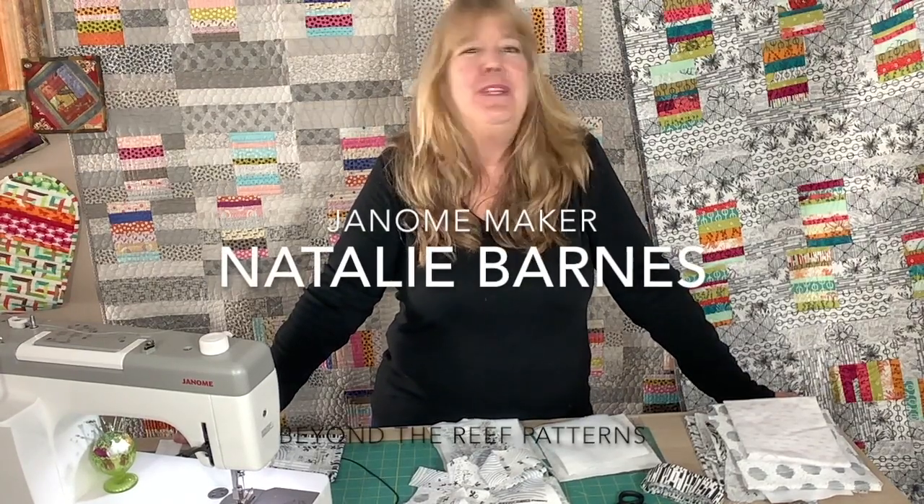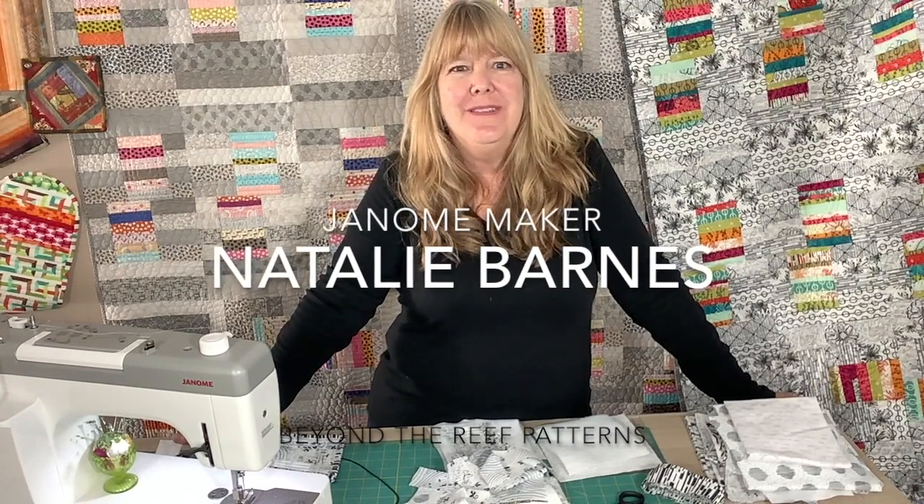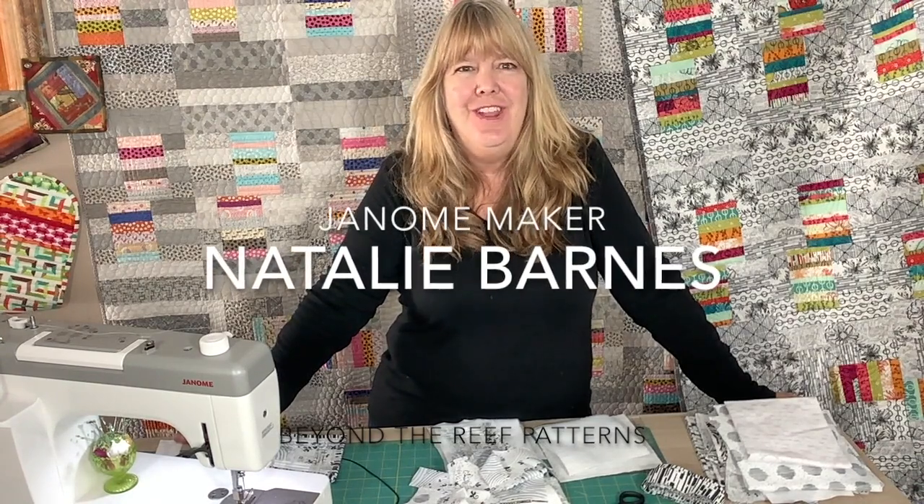Hi everybody, it's Natalie Barnes here from Beyond the Reef Patterns. Happy to be joining you as a Janome maker with this very quick tutorial on how to make a really fun and easy quilt-as-you-go gift for a girlfriend, for a housewarming, or for anything you'd like.